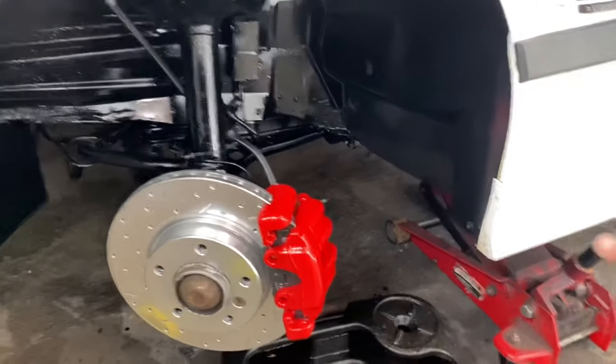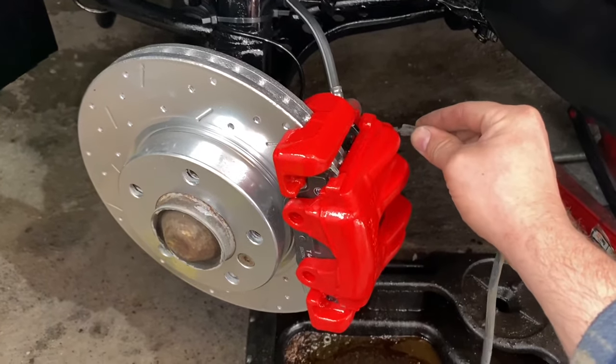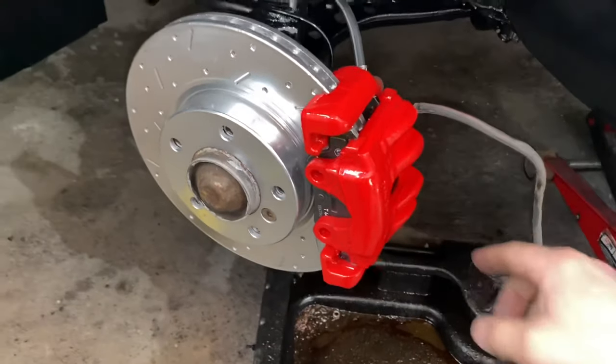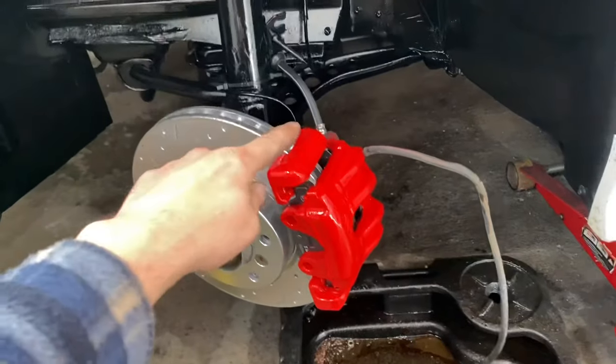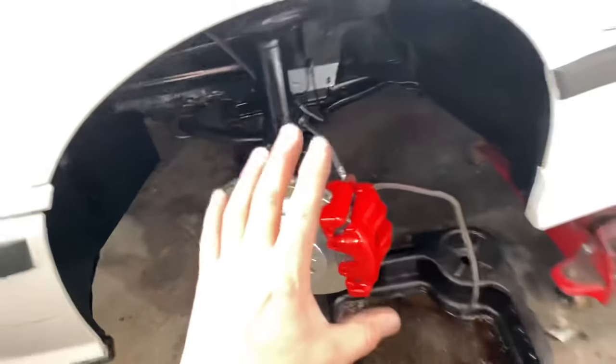The first thing you gotta do is take just a rubber hose like this and put it onto the bleeder, because what you don't want to do is get brake fluid all over your nice caliper that you just painted. I just put new brake hoses and rebuilt this caliper, so there's no fluid in it.